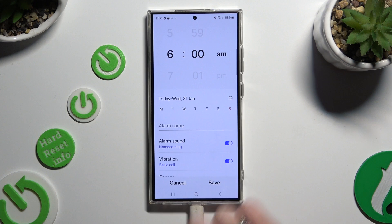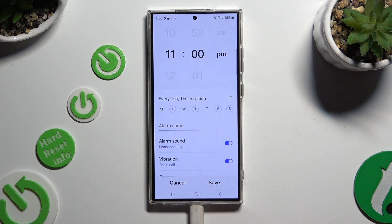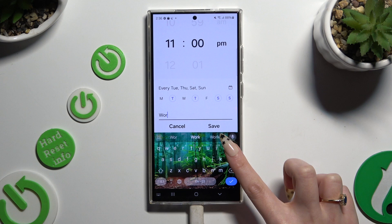At the top, set up an hour. Then click on the days of the week that you wish to set up. Tap on alarm name and name it however you want to.